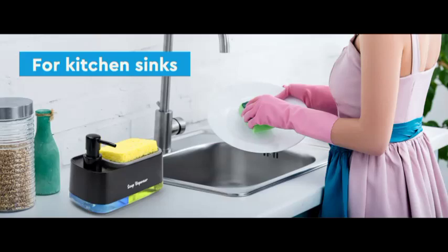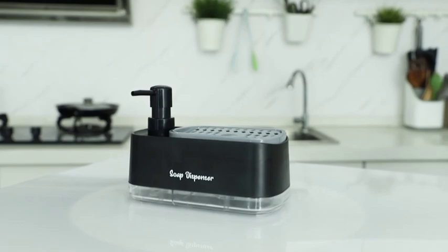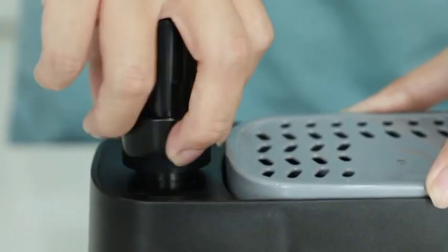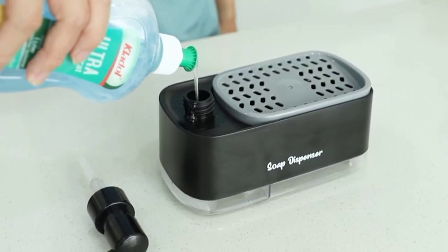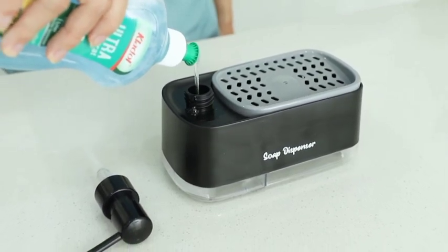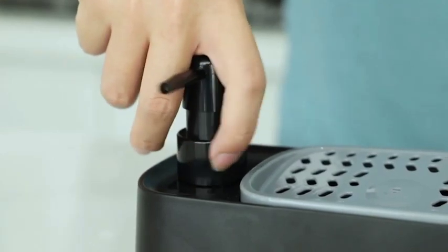Tired of the clutter around your kitchen sink? Meet the ultimate solution, the hand and dish soap dispenser set. A clean, modern kitchen with the sleek dispenser set next to the sink. This stylish duo not only looks great, but also keeps your kitchen organized and efficient.